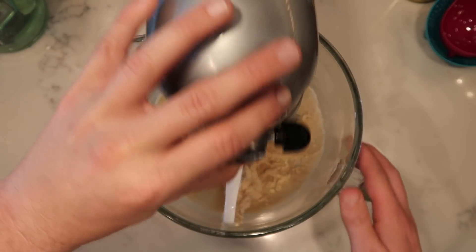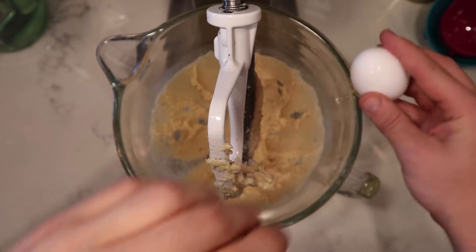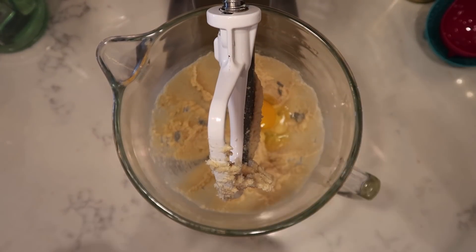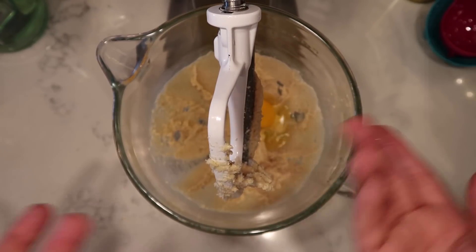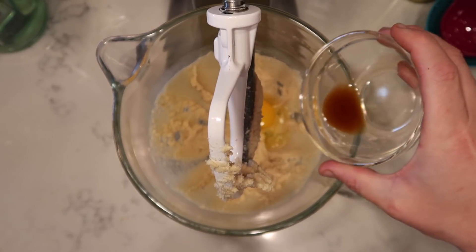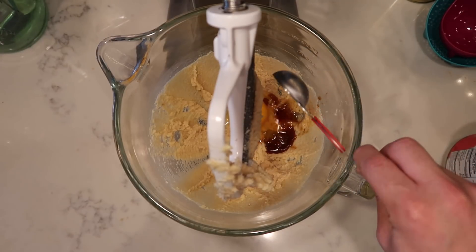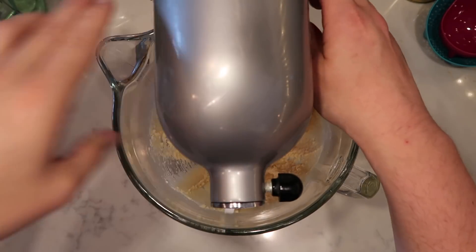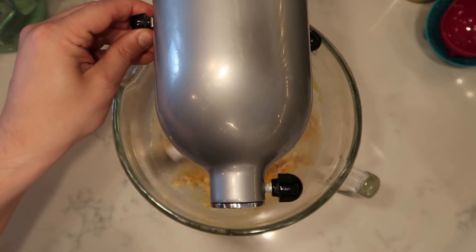Now that we're nice and creamed together, I want to add in one large egg — I'm being a rebel and cracking it directly over. Some people would say don't do that in case some eggshell gets in, but I like to live dangerously. Of course you can always crack it into a bowl first, but why dirty another bowl. As well as one and a half teaspoons of vanilla extract and a tablespoon of pure maple syrup — use the pure stuff, it's the best. Now we're going to continue to blend for about another 15 seconds on a four speed.